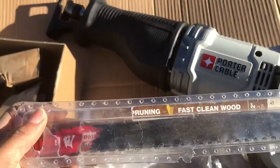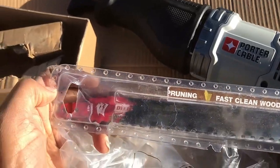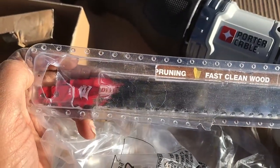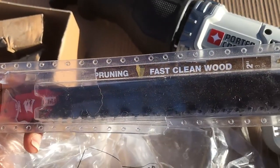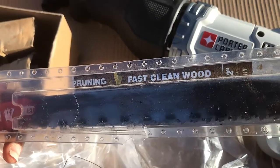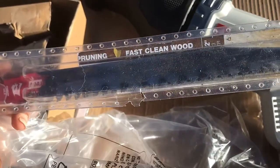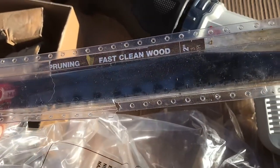It's time for the reciprocating saw. I have my blade attachments here — these are Diablo blades. I'll put the information about these in the description. These are for pruning, fast clean cutting through wood. As you can see, they've put in a lot of work — I've taken down a lot of stumps with these things.